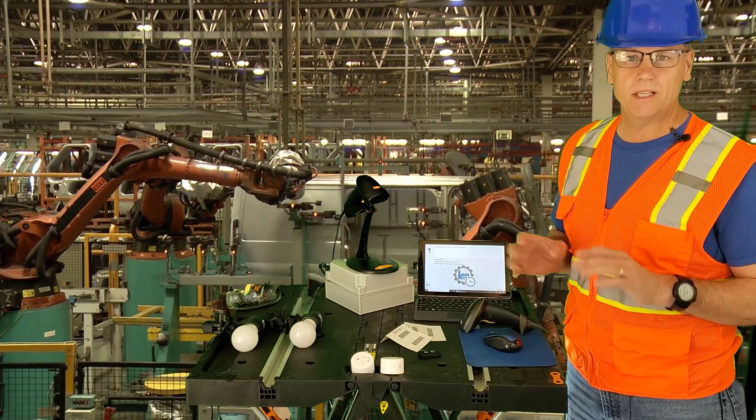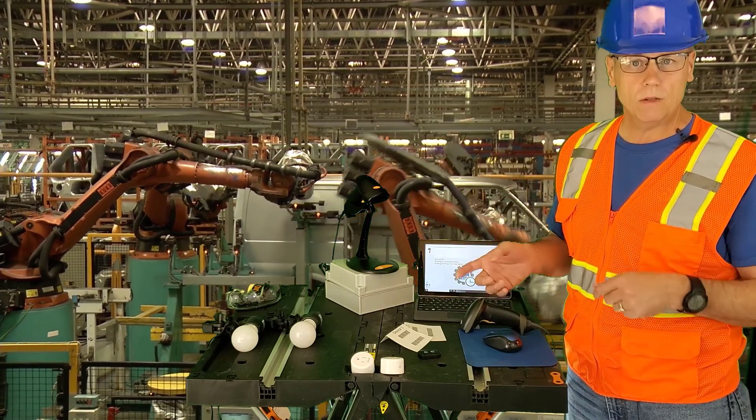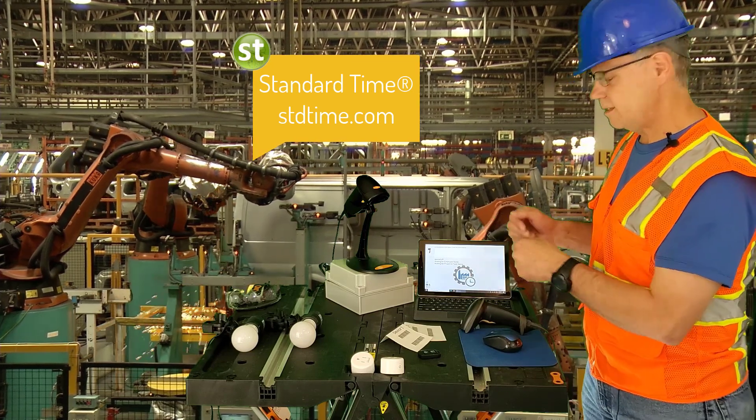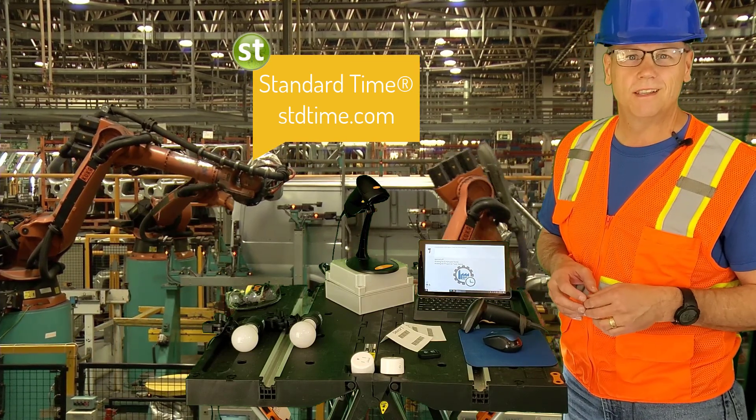Now, if you haven't taken a look at Standard Time, now's your chance. Go out to the website and download. Let me know if you need help setting up a rig like this — I'll be glad to assist. See y'all next time.